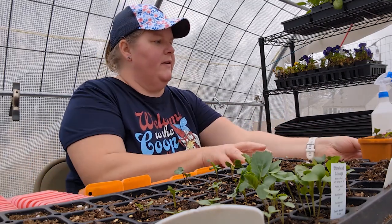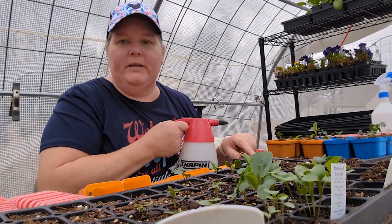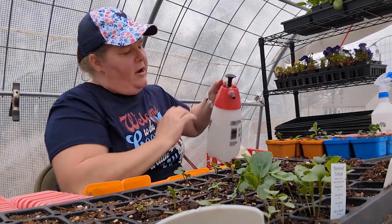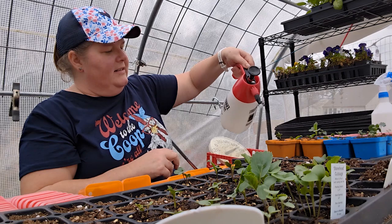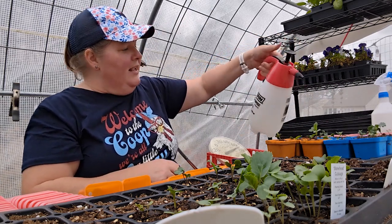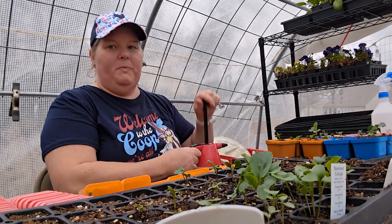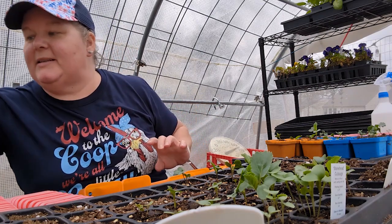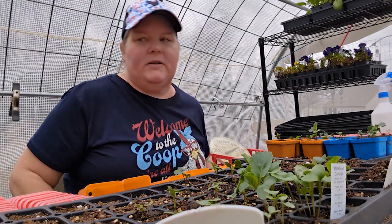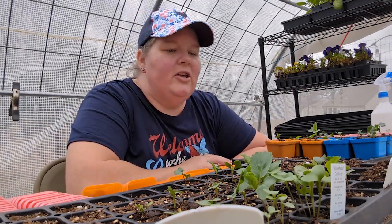Once you get your starts into their new setting, you want to give them some water. I have water in the bottom of the tray with some fertilizer, but I also wanted to show this new watering tool I got — I love it. It's a Chapin multi-purpose sprayer. You just pump it and then it sprays continuously. It's amazing. It was really inexpensive and I got it on Amazon — I'll put a link in the description. That's how you pot it up.